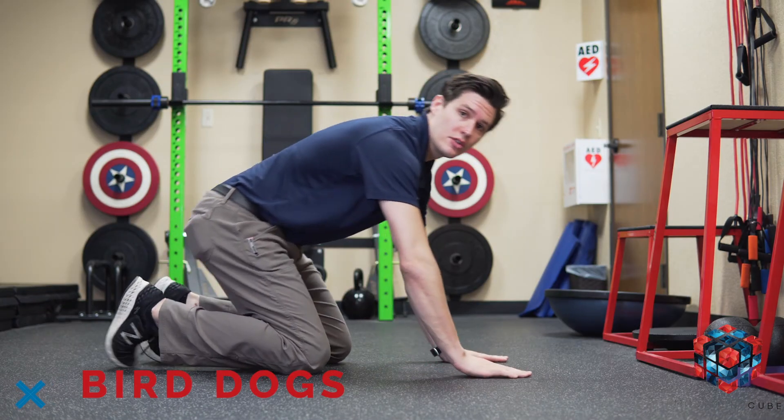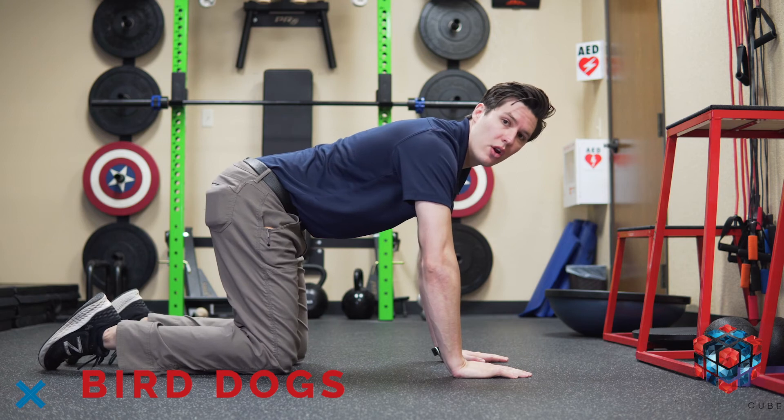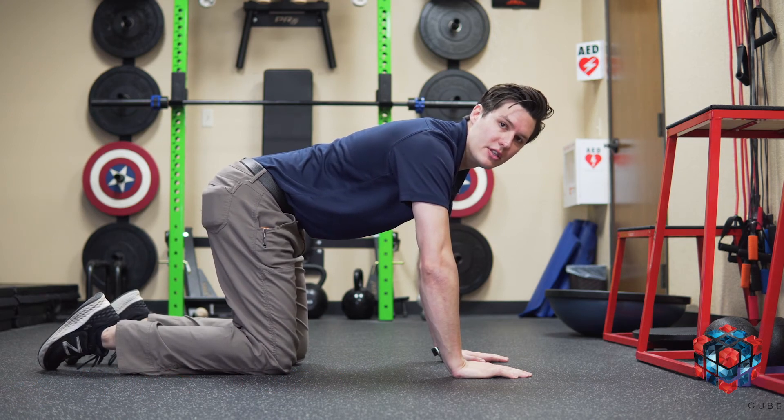Bird dog will begin on all fours. In this position, we're going to straighten one arm out as you straighten the opposite leg out, and then repeat on the opposite side.